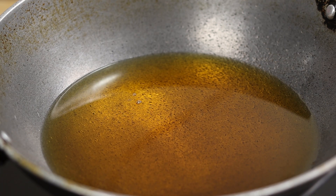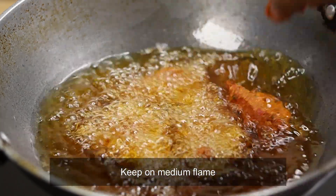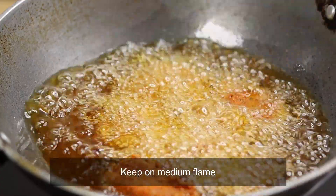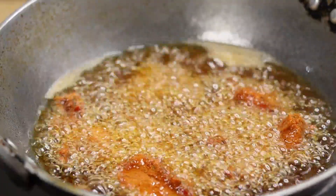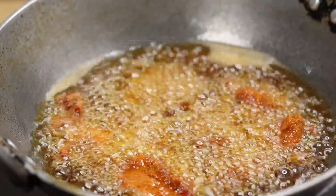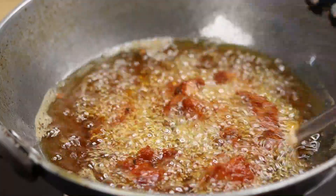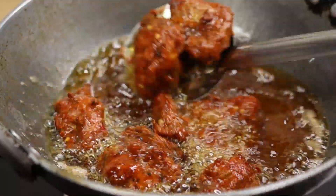I'll fry them in a wok on medium flame. Pour onto the flame. Pour it in the heat, in two pans. Dry it at the same time. Pour the flame.